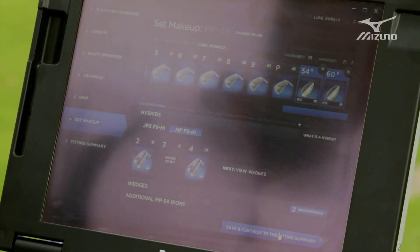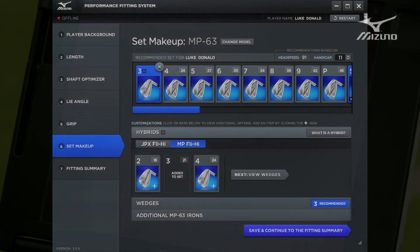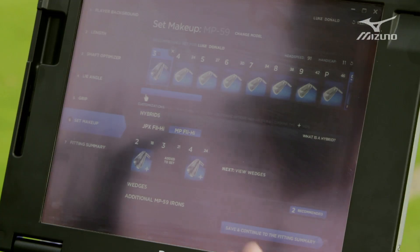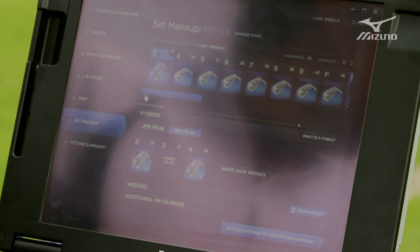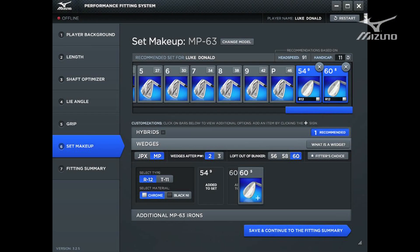From there we go forward to the set makeup. This is really where this jumps to a whole other level versus anything we've done before. Based on your SwingDNA that we've collected — your handicap, head speed, tempo, release factor, kick angle, and toe down — we can recommend a full set makeup. We know where you should stop your iron set and begin your hybrids, as well as how to fill the gaps on the wedge side. With Luke, we actually recommend that he carry a 3 MP Fly High. Based on his pitching wedge loft and the fact that he carries two additional wedges, we recommend he carry a 54 and a 60 degree, which is exactly what he does.